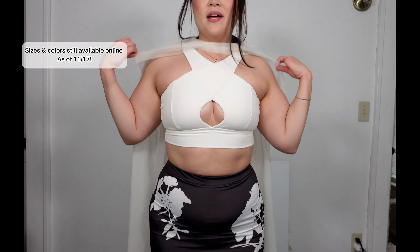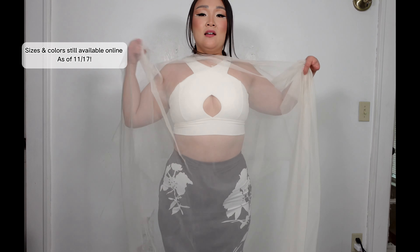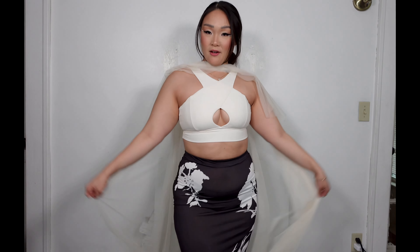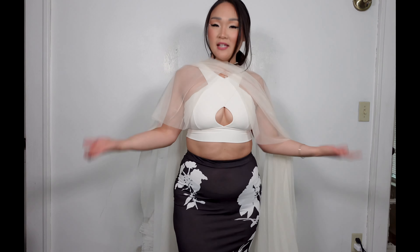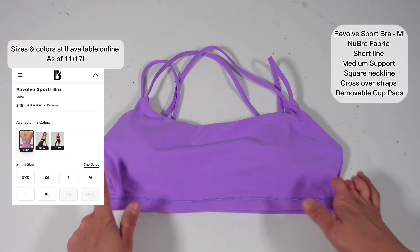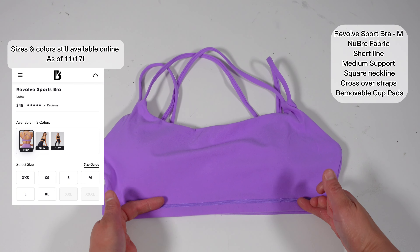I got this cover from Zara and I've only worn it once because it is kind of dramatic, but I really like it with this set. Let me know in the comments below what y'all think of this set, because I'm planning on wearing this out at some point — but I don't know if the shawl is too dramatic or if we like the drama.